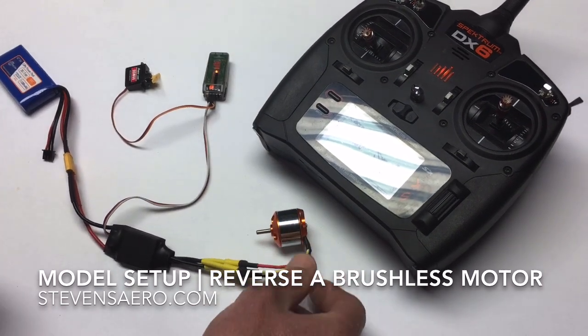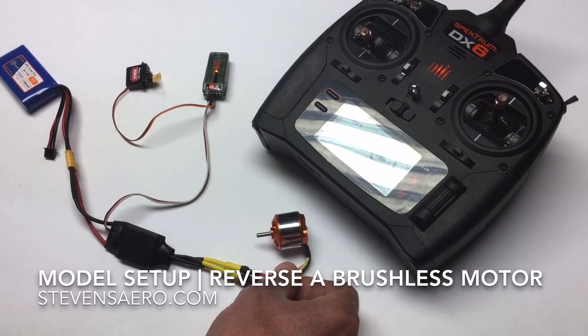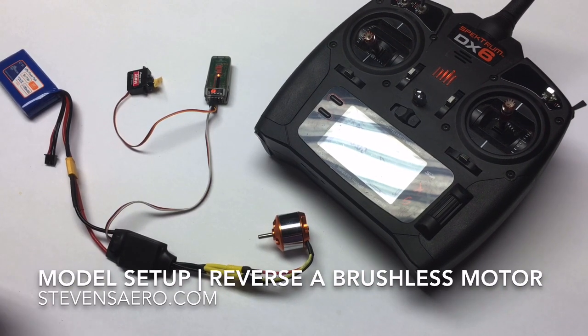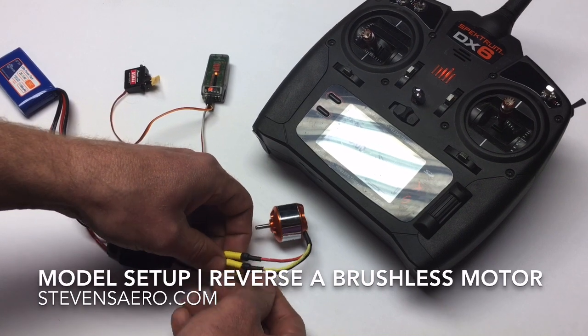There are two ways to reverse the direction of the motor. One is to enter the programming menus in the speed control and tell the speed control you want it to reverse the direction. And that can be a real pain sometimes, especially if you don't have the manual nearby. The other way, if you have access to the wiring still,